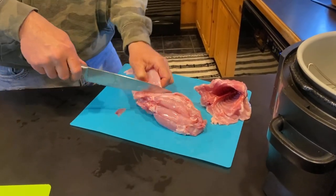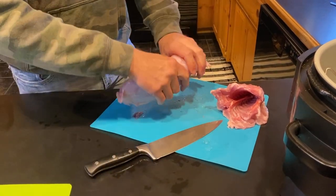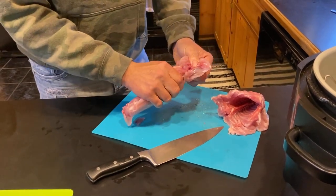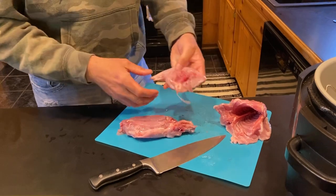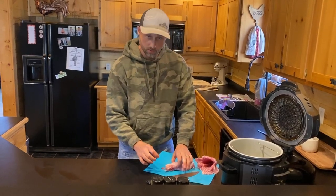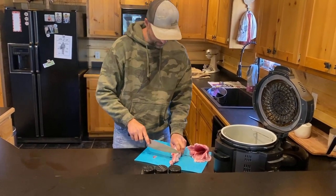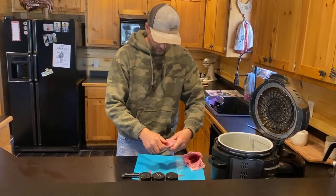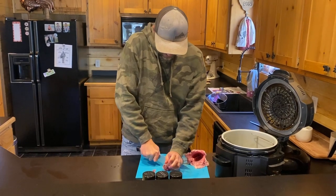We'll go ahead and get this other hind quarter off. Now this hind quarter — you'll see there's a ball joint right here where that goes together. We're just going to cut right there at that ball joint. You'll see that little ball just goes into that socket. Then same thing with this piece of meat — you'll feel these hip bones. We're going to make an incision right here in front of the hip bones towards the spine, same thing on this side.